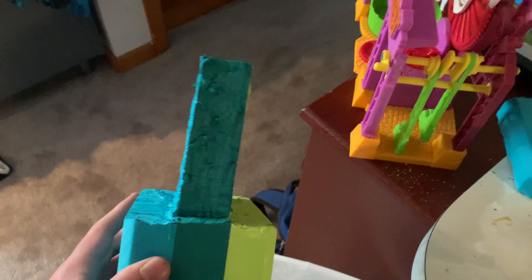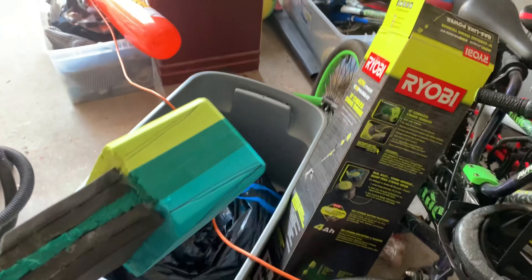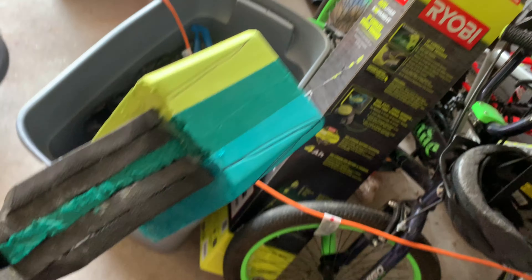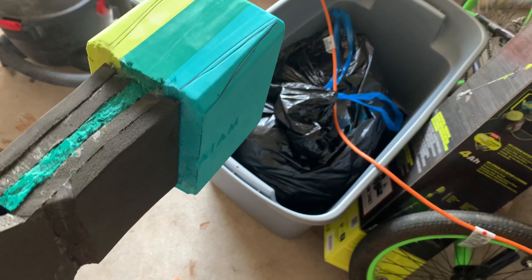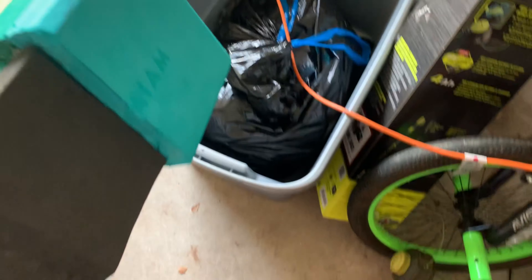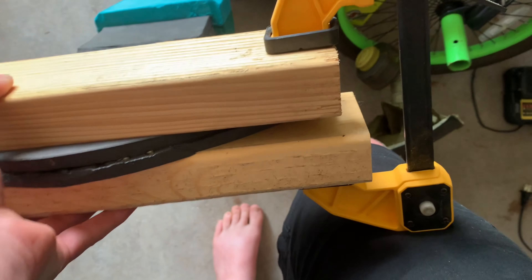If you have a different foam block you can skip this step, but I want to make the middle thinner — you can see I drew some lines on there. I got another update for the Stormbreaker: I've officially glued on this piece, then glued on some extra foam pieces just to make the base a little bit thicker. I do have some lines on here to cut it later.